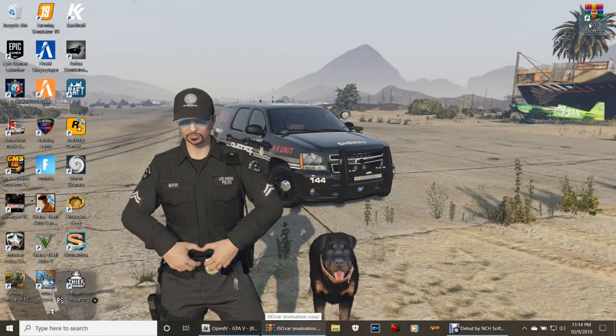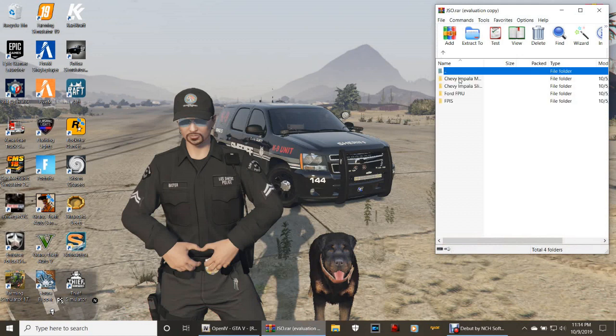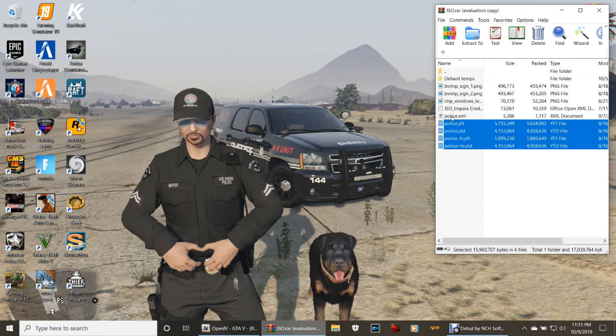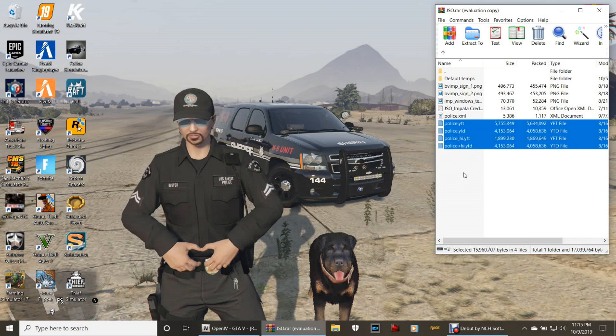Go ahead and double-click the Jacksonville Sheriff's Office Police Pack on your desktop. The way these files look, we have a police, police3, police4, and a sheriff to install. When you click the Chevy Impala, you can see the files. We have to come back and install the XML as well, so we'll install all the vehicle files first and then come back and do the XMLs.